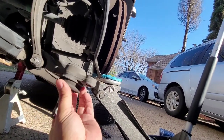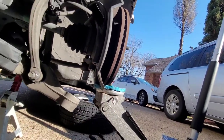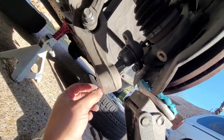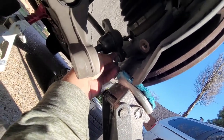We're going to put the new one in the same way, torque it, and fish it in so it goes right into place. Here's the new one — I'm just going to hand tighten it and then we'll torque it down later.